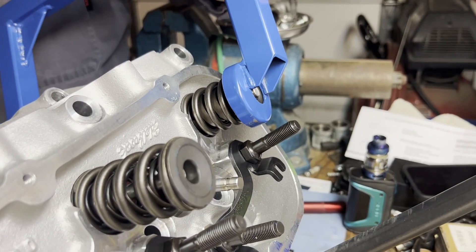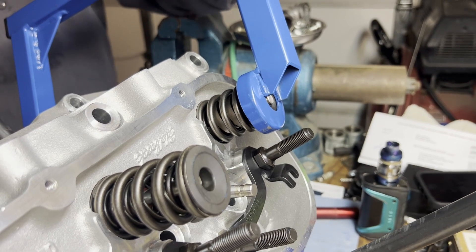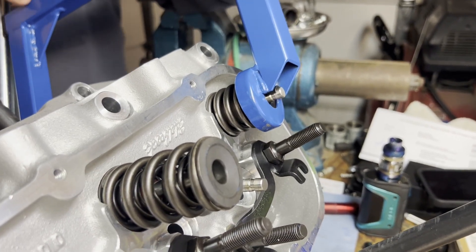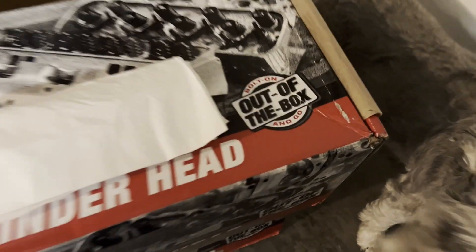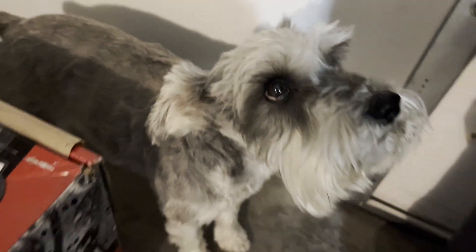Although Edelbrock claims that this set of heads is out-of-the-box ready, we wanted to double-check our valve seats to ensure that everything is perfect. Upon further inspection, our machine shop noticed that the valve seats weren't perfect, so they were re-cut and checked by pulling vacuum in the intake runners.